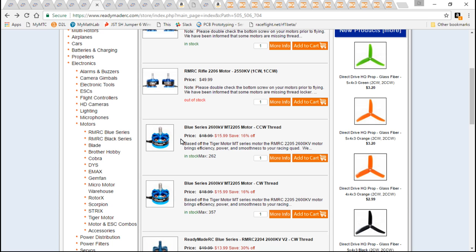I refuse to use any other motor — that's the only motor I will ever use. And these ReadyMadeRC motors are T motors: they're manufactured and produced by T motor, just designed by ReadyMadeRC, so you get the best of both worlds. And $16 for a T motor is a very good price.